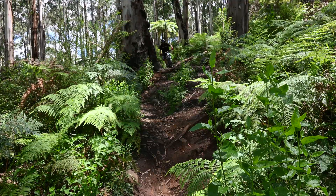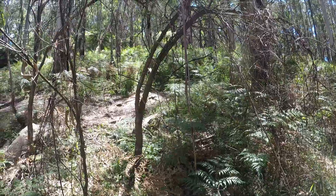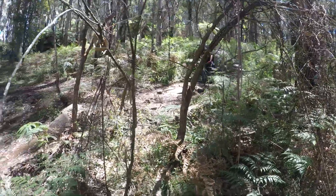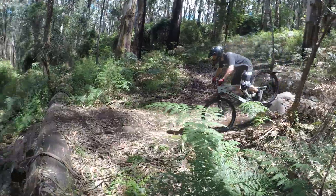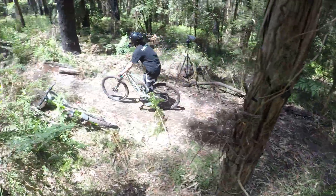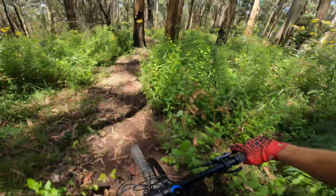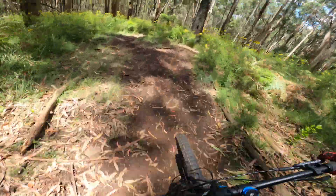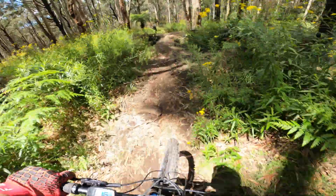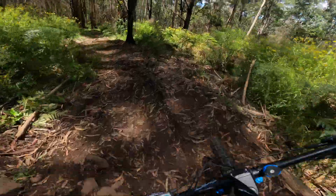It has some features worth talking about. The eMTB mode is quite good — what it does is adjust the motor power depending on how much effort you put in. So if you're just cruising along on the flat, it'll cruise along as well and give you just the minimum level you need. And then if you come up to a hill or an obstacle and have to pedal harder, it's going to give you more assistance, which really complements the riding and feels quite natural. We really like that mode.